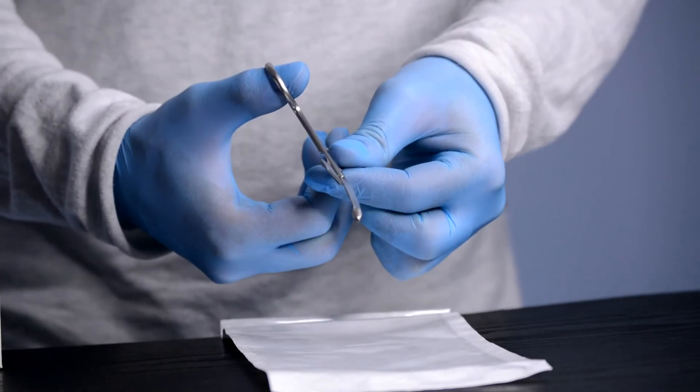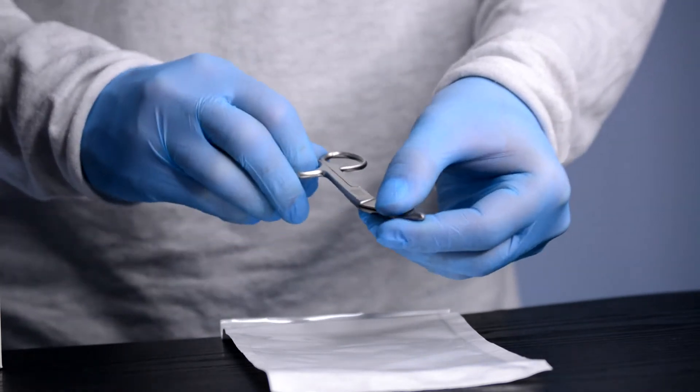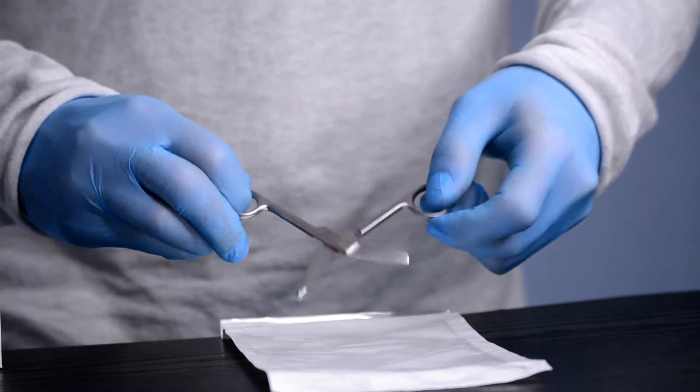They are made from a high-grade medical steel ensuring durability. Each scissor is subject to our strict quality control procedures.